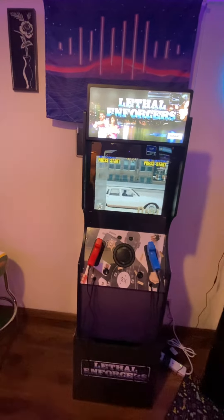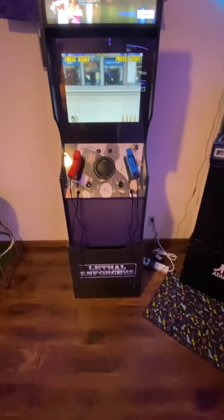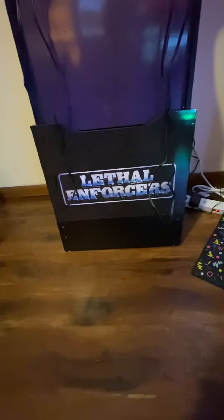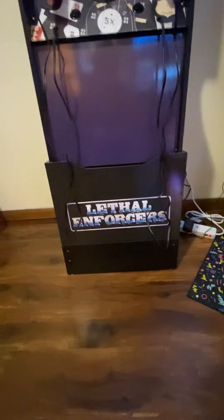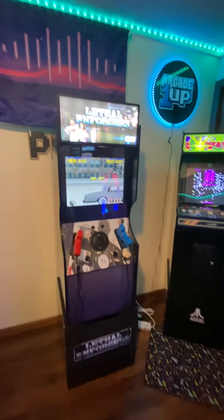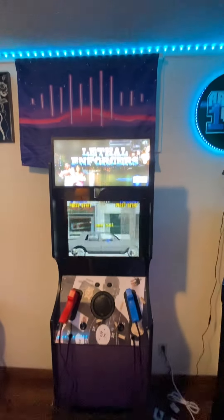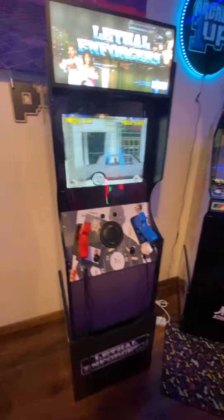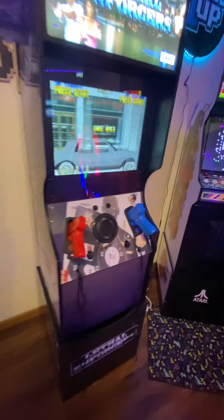Down here, if you look closely, we have a riser booster — those are available from Buy Stuff Arcades. That's a six-inch booster, and for this cabinet design it is an absolute must. Honestly, even eight inches — even with the larger monitor, this cabinet sits so low that a booster is just absolutely necessary.